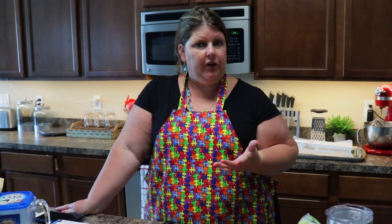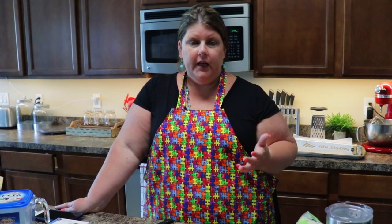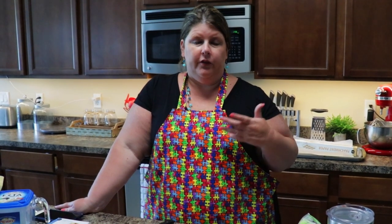Hey guys, welcome to another episode of Pots, Pants and Priscilla. Today I'm going to be making fathead pizza. If you don't watch our other channel, just to let you know, we have started eating a keto diet. If you do watch our other channel, then you already know this, and you guys have requested recipes, so I thought I would start with one that we really like.